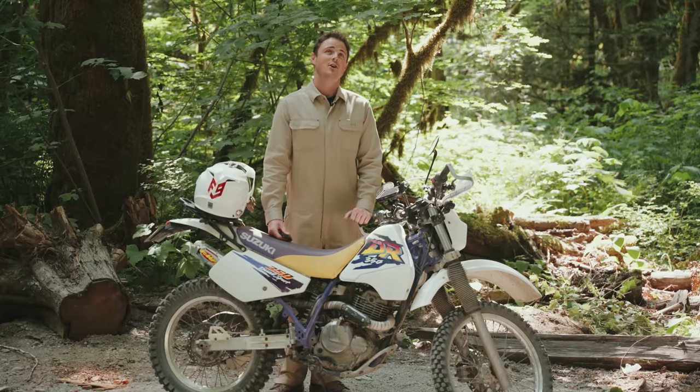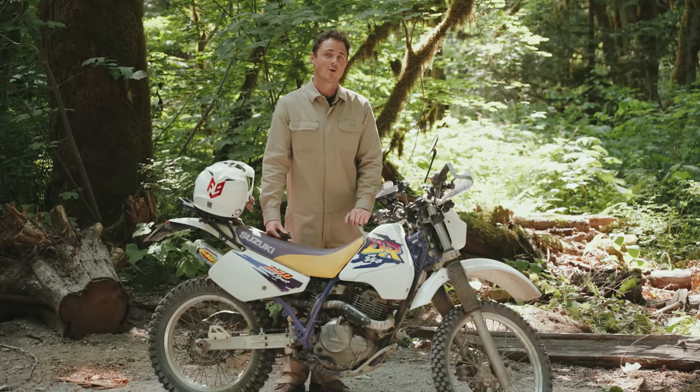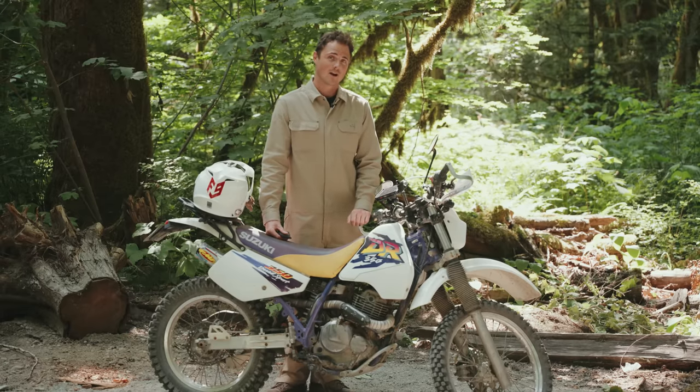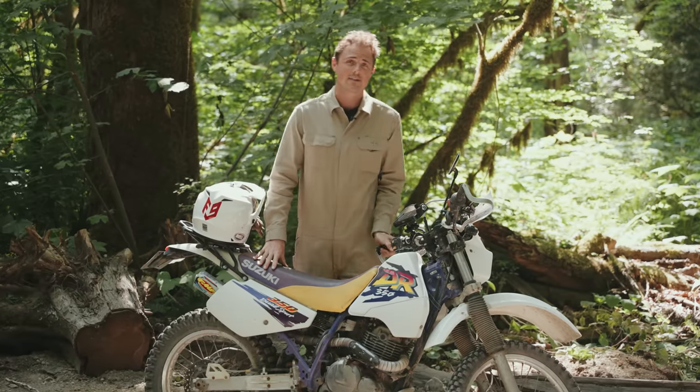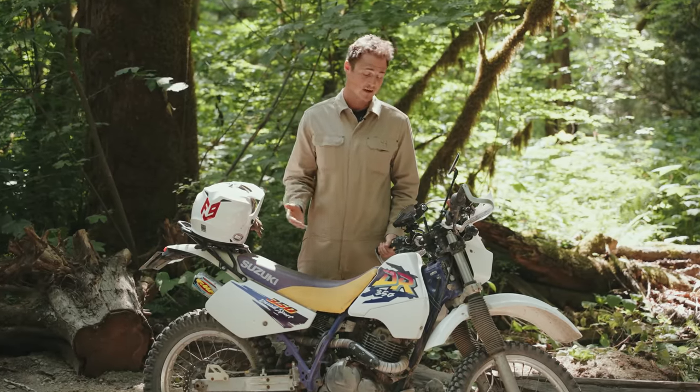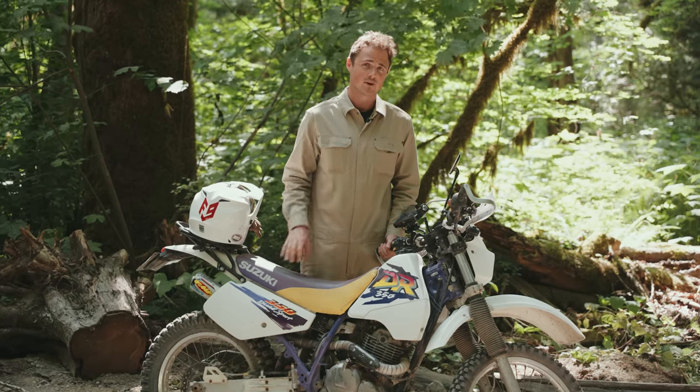Sonim is an obscure brand, but any doubts I had went right out the window when I met the only other guy I know to own a Sonim phone on my first day at the event. $1,500 for an iPhone, $800 for a Garmin, $50 for a piece of paper that can't roll with changes in plan — or $250 for a sick ADV computer that can still totally order a pizza. Easy choice.